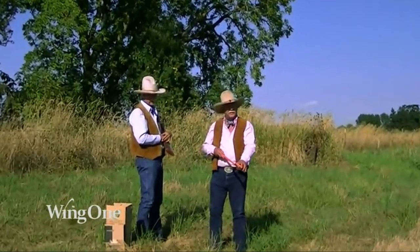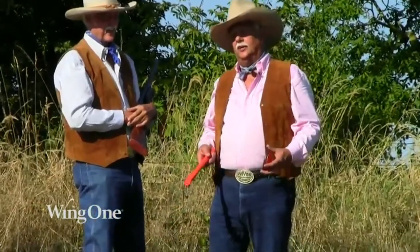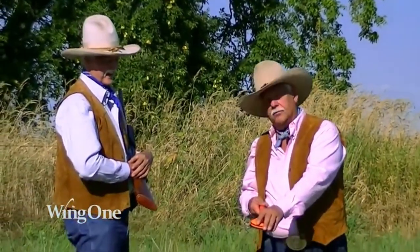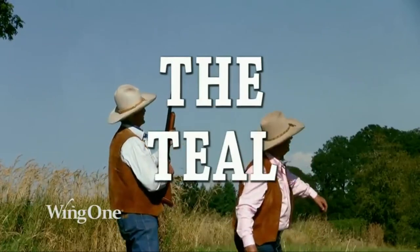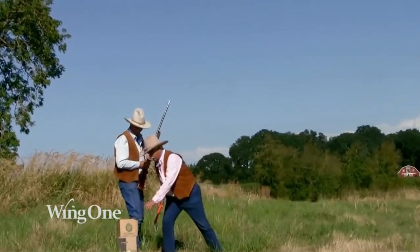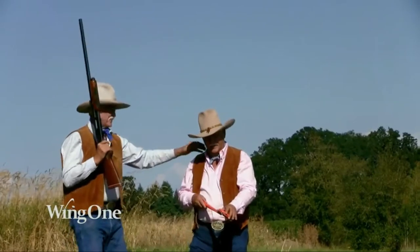That was the overhead throw — a difficult shot to hit. The third one we would like to do is the teal. A teal duck will take off at a very sharp angle going away from you, and this is good training for that. Load the clay pigeon for the teal throw. Wing One. Good shot, Tom. You're doing good. Everything I've taught you seems to be working well. Thank you, brother Jerry.